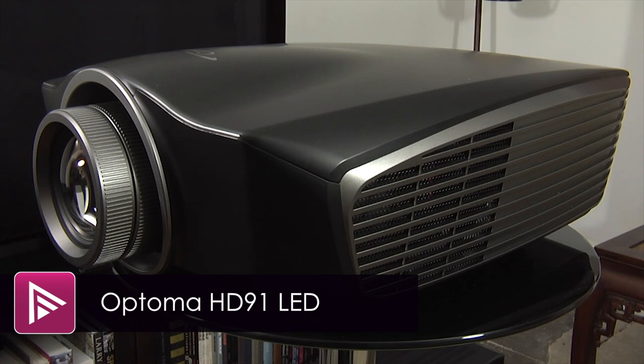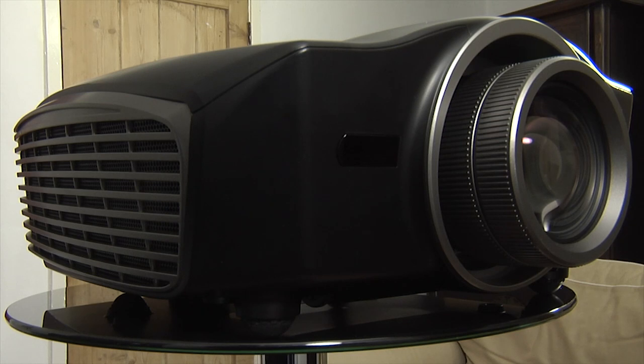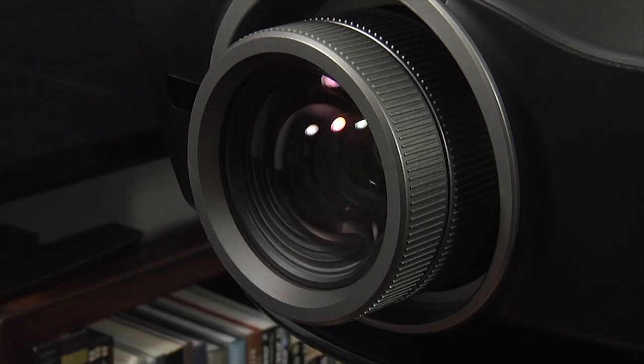Welcome to a short video review of the Optoma HD 91, a single chip full HD DLP projector that uses an LED light source. The HD 91 utilizes a nicely designed black plastic chassis with a large centrally mounted lens. The Optoma has manual zoom and focus, but typically for a DLP projector there is no lens shift.